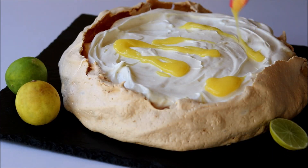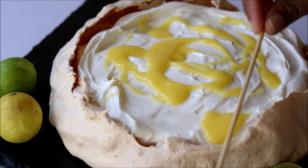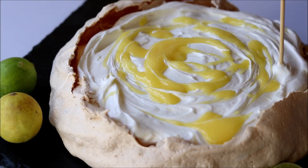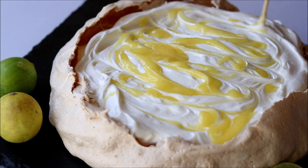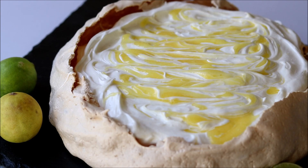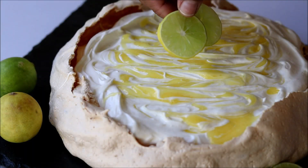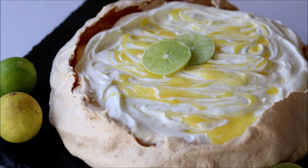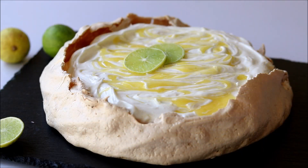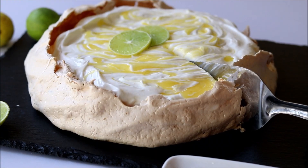Now add some more lemon curd on top of the whipping cream, and with the help of a skewer or toothpick just mark some designs. Top it up with some lemon wedges. The delicious lemon pavlova is ready — let's cut through and see the marshmallow texture inside!